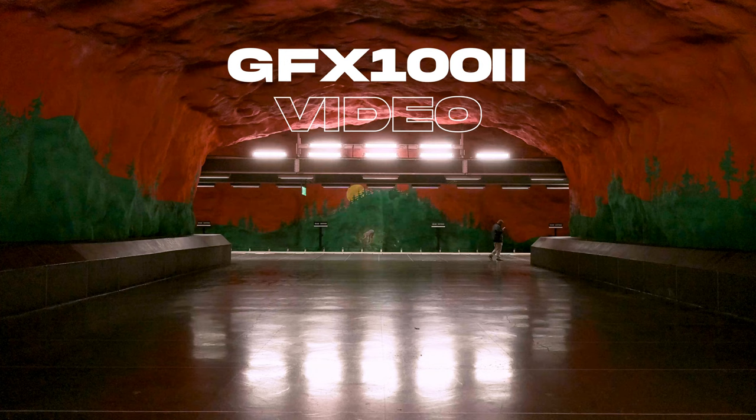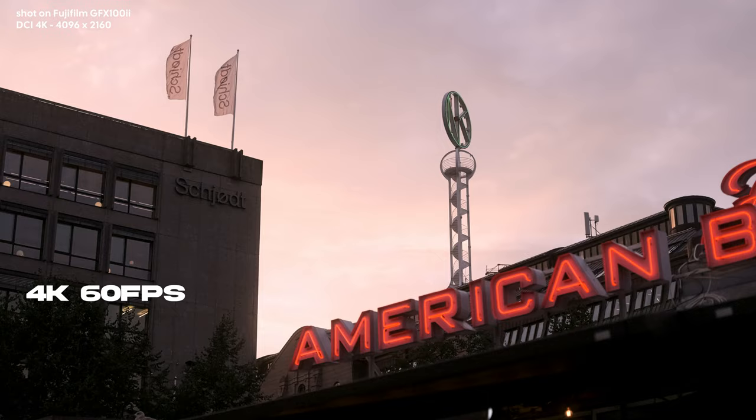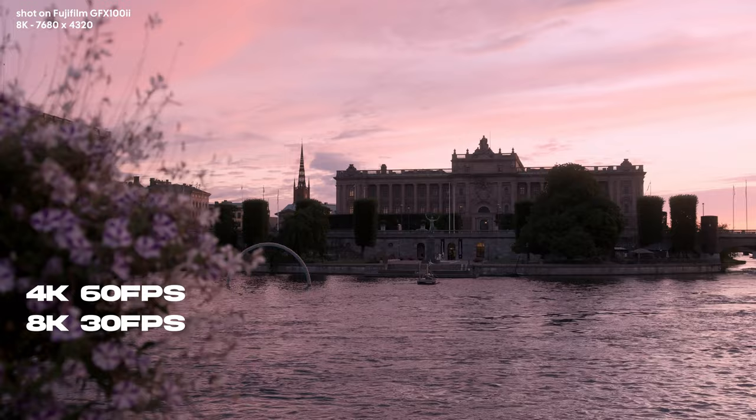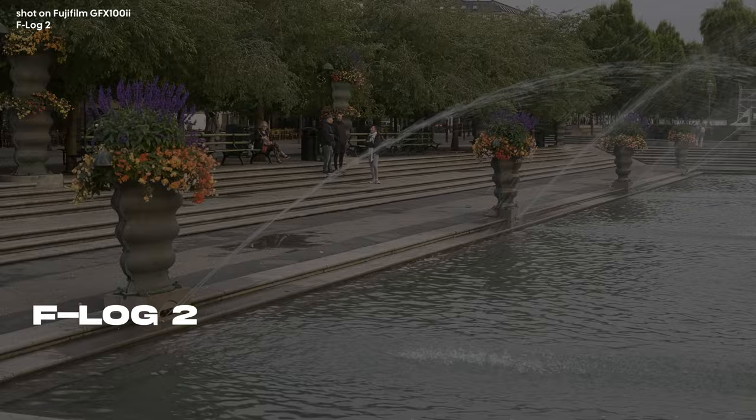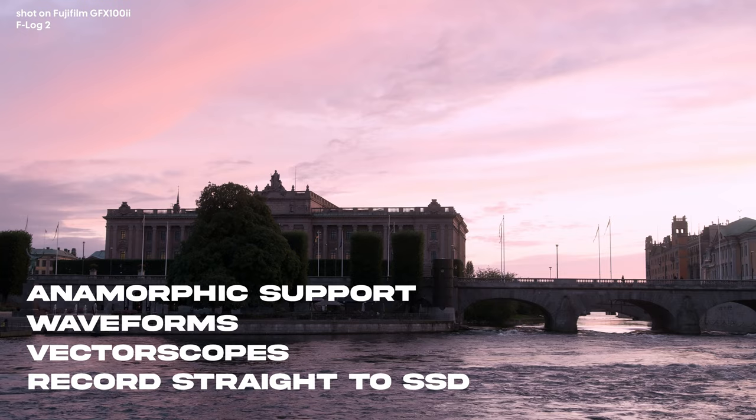Let's talk about some of the pro features they've introduced. We now have ProRes internal recording, 14 stops of dynamic range, cloud support to send proxies through Frame.io, 4K 60fps, and 8K 30fps, all in 4:2:2 color. There's a new F-Log profile, in-body stabilization with eight stops, anamorphic support, waveforms, vector scopes, and you can record straight to an SSD.